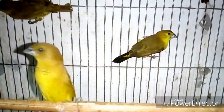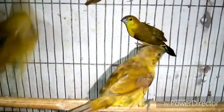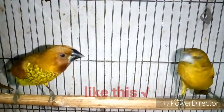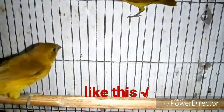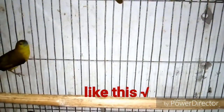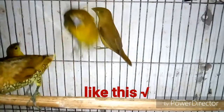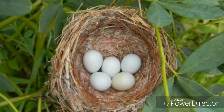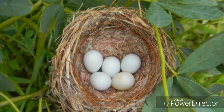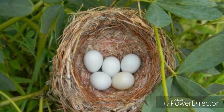Tip number three: use a stand or hanger in your bird cage. The birds will sit on the hanger. Do not use plastic or steel hangers because they may cause the bird's legs to slip during breeding time. Use a wood-made hanger or bamboo stick.